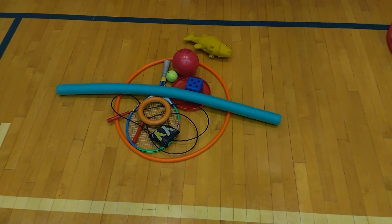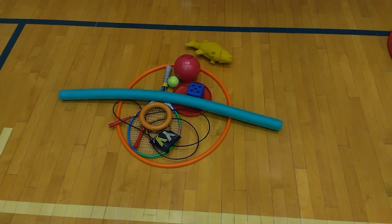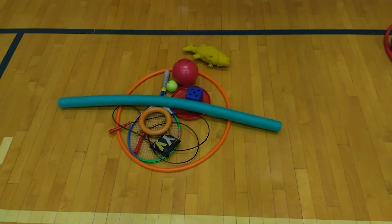One of our activities this week is a game called Cat in the Hat. This game is in celebration of Dr. Seuss's birthday.